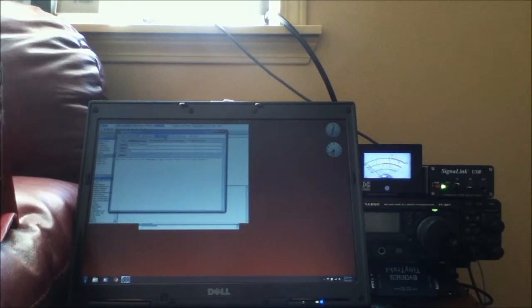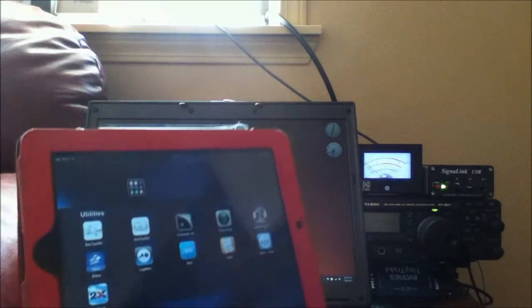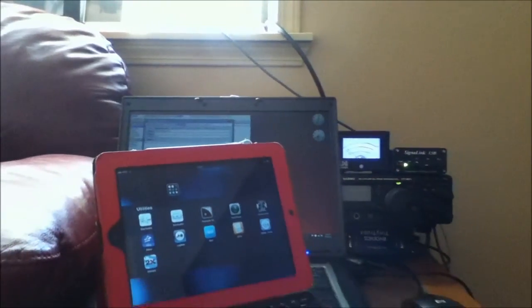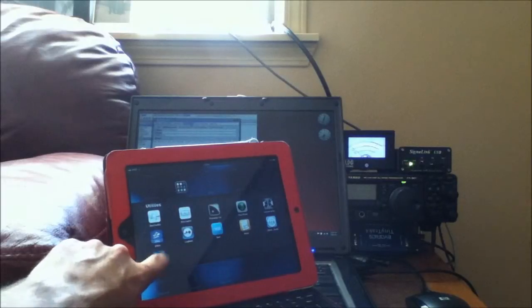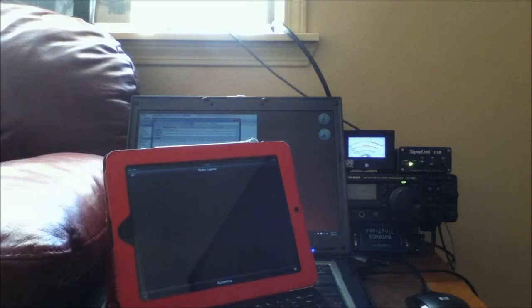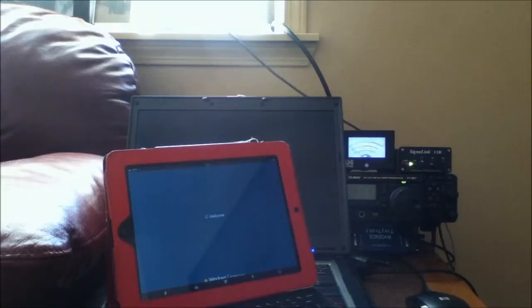What I want to show you is I'm going to use an iPad. I'm going to connect that iPad to my laptop using something called 2X Client for Apple — it works on Android systems as well. Basically what it does is just allows you to connect to an RDP session. And there we go — I just connected to my laptop.